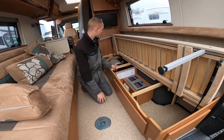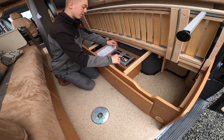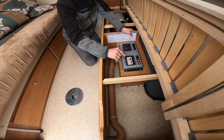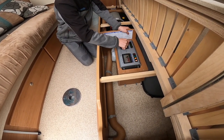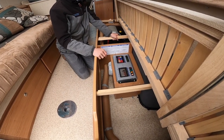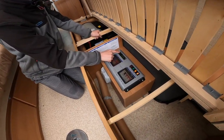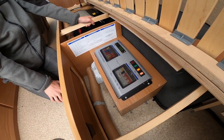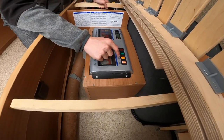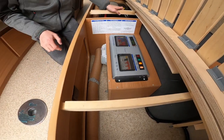Underneath the driver's side bench seat you've got your power supply unit which has all your MCBs and RCDs — so if you want to trip the vehicle out, try here before you try your main site feed. You've got your 12-volt blade fuses which are all listed here, so it would be a good idea to carry some spares. You've also got your system shutdown button — this black button — which you can press if you're leaving the van in storage for a long period of time. It'll stop any battery drain; just leave the 240-volt side switched on as it'll only work the space heater and the water heater.